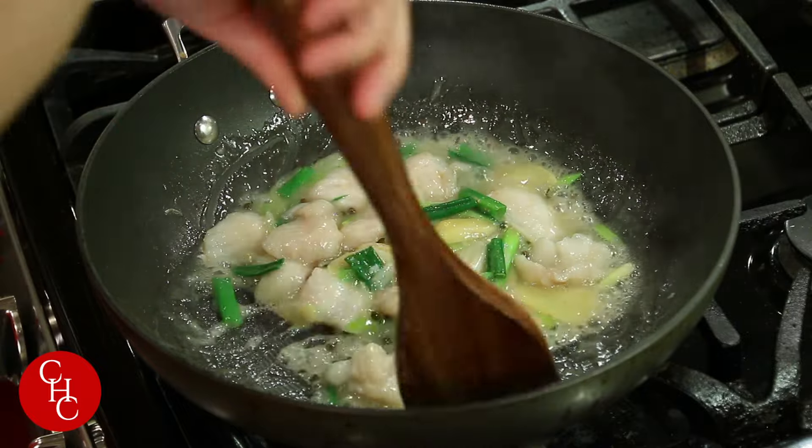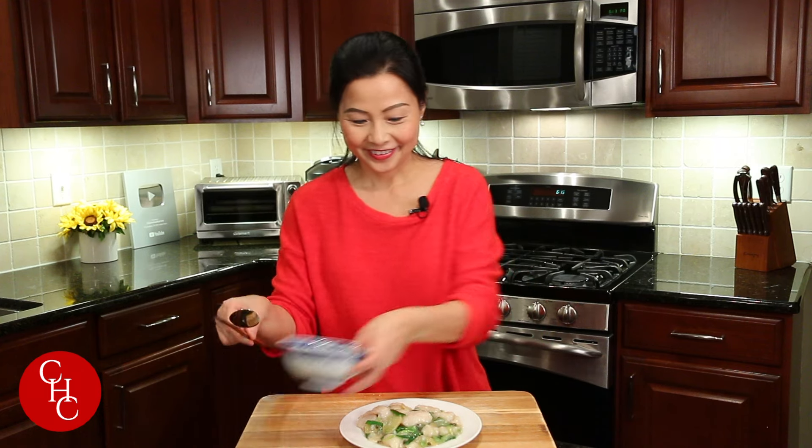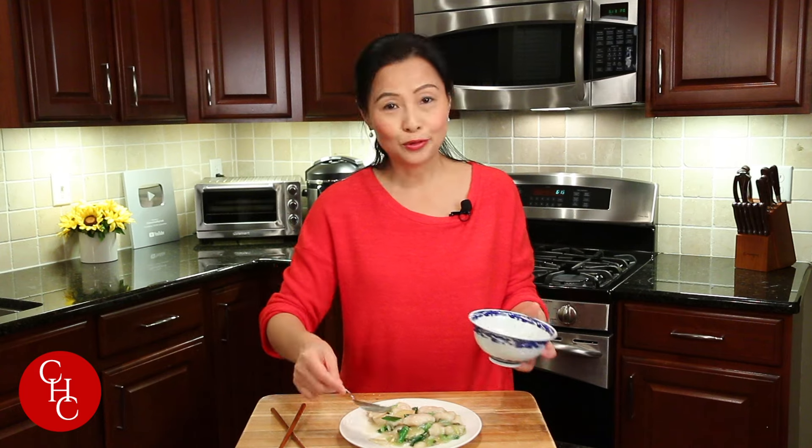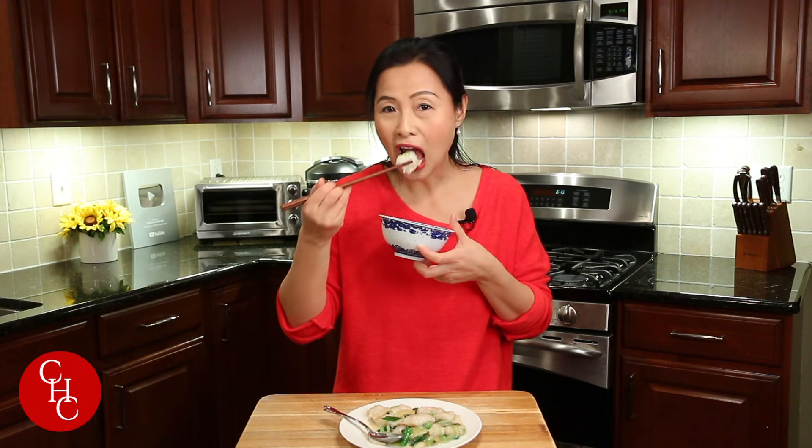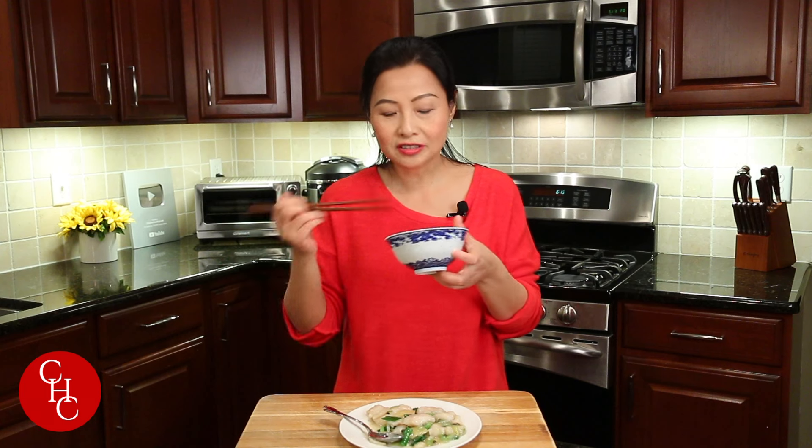Simple like that — our ginger and scallion fish is ready! Let's try it, shall we? It's simple to make. If you make it for the family, you just double or triple the portion. It's so tender and seasoned perfectly. I taste the great flavor of ginger scallion and the green citron peppercorn — just enough numbness. Please try to make this for Chinese New Year so you will have a year of abundance, more happiness, and more luck.